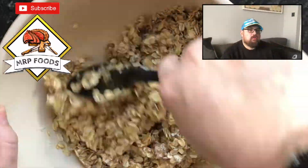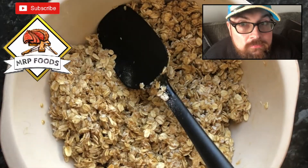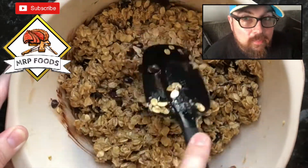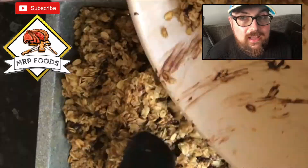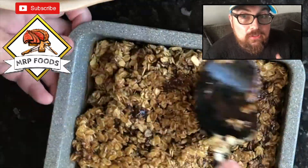Before we get too far in, make sure you hit the subscribe button. Hit the subscribe button, then hit the bell icon and you'll get notifications whenever I do a new video. There's going to be quite a few this week, and then next week they'll start being every Friday. But make sure you subscribe.